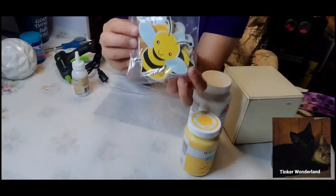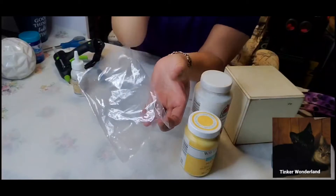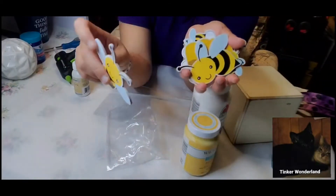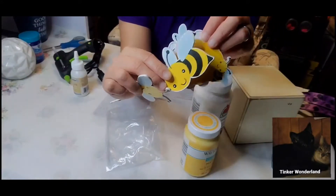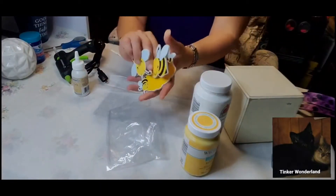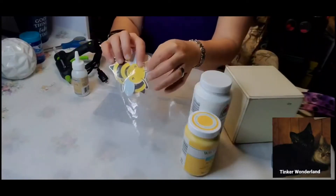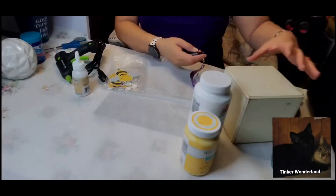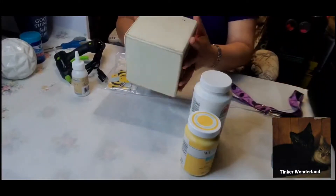I will also be using these wooden bees that I bought from Hobby Lobby. We have this one, another bee, and a bee in a hut with honey and a flower — isn't that cute? I might also be using some stickers or a stencil to do some of the wording on these blocks.